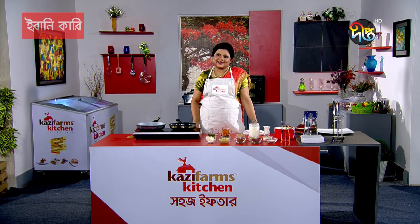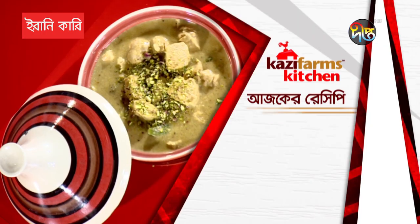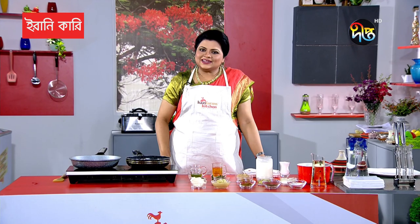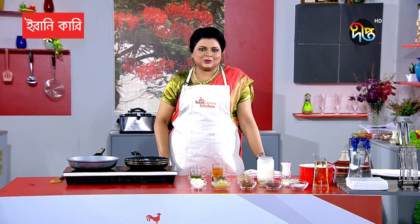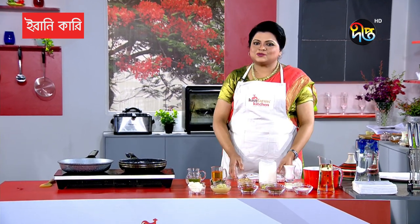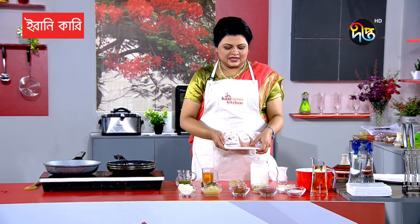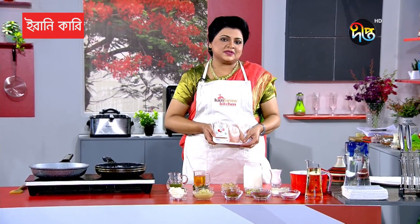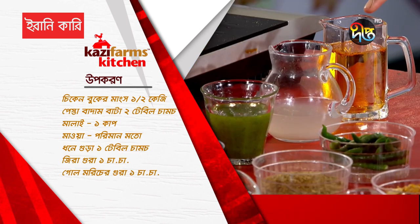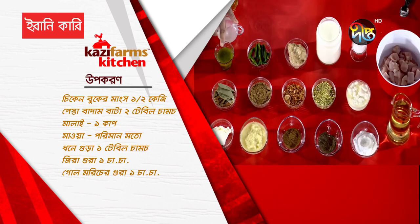Today I'll show the recipe of Iran. I'm going to give the recipe of the chicken breast. I'm going to have the recipe of saffron, chicken. So this is the first recipe: rice, water, water.